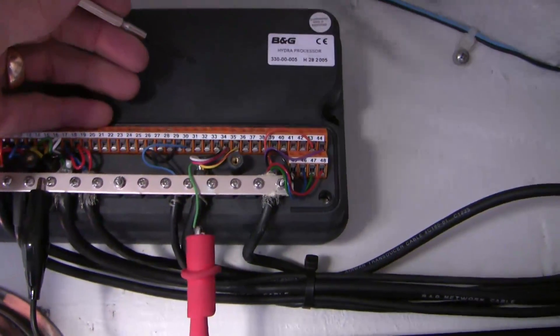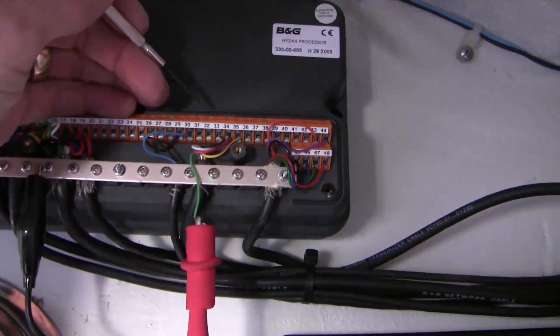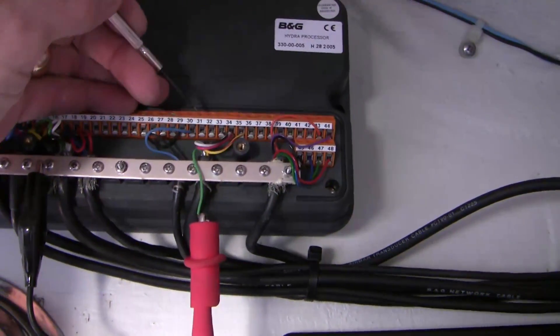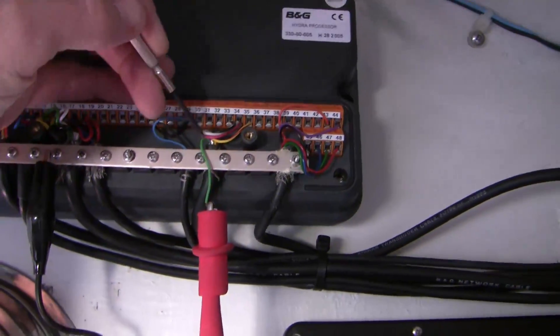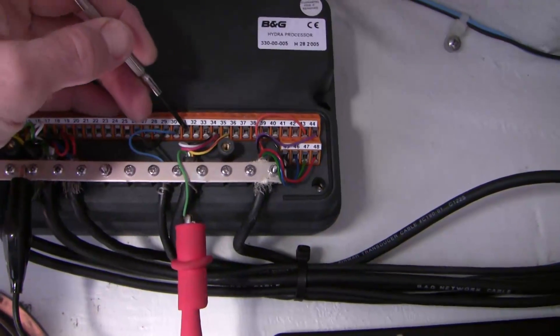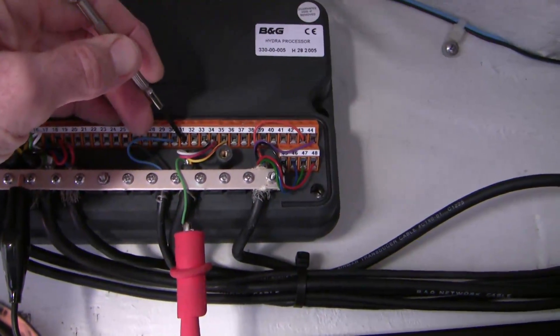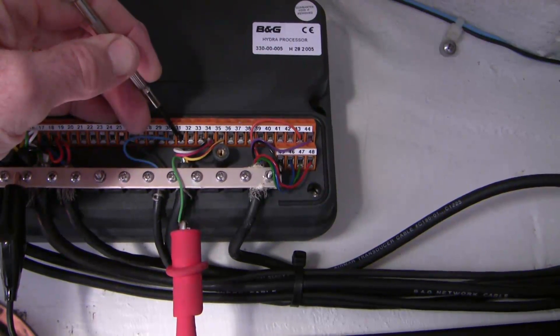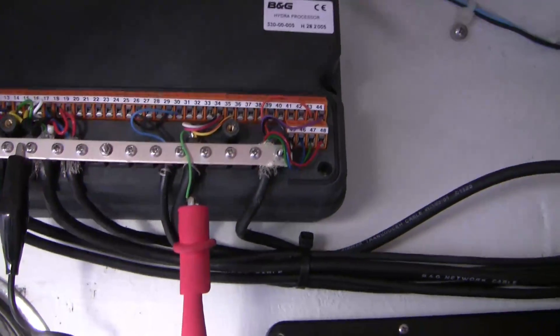Well, here we are back at dock. Yesterday while we were sailing I had a zero reading on my paddle wheel boat speed, so I came down here. The green line is the signal wire and it was going into number 31, so I put my multimeter right on 31 comparing it to ground and I got four volts.